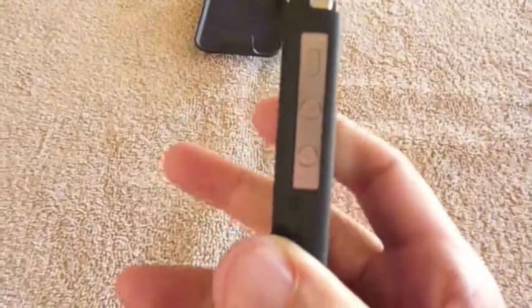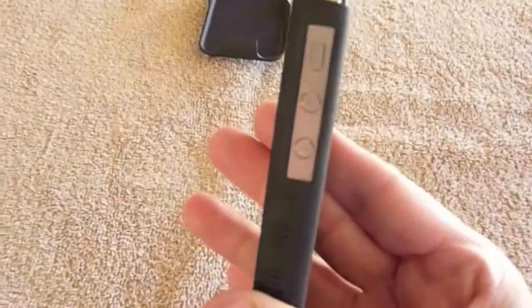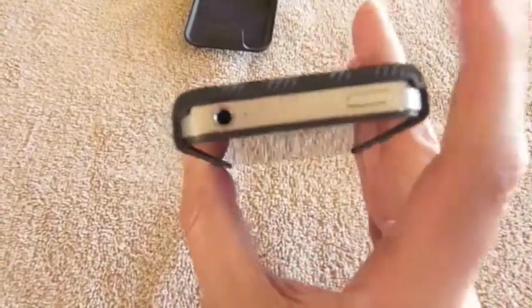Along the side here, you do see that the silent and ringer switch and your volume up and down are totally unobstructed as well, so full access to those. Same thing with the top — your headphone connector and your sleep-wake button are totally protected.